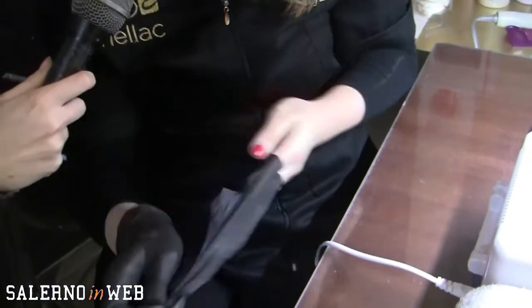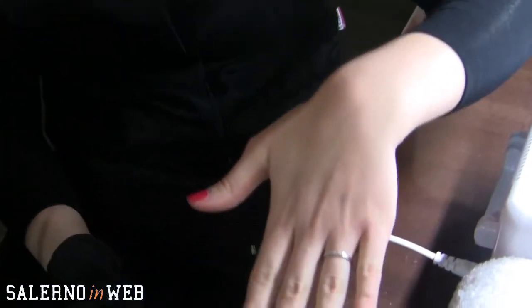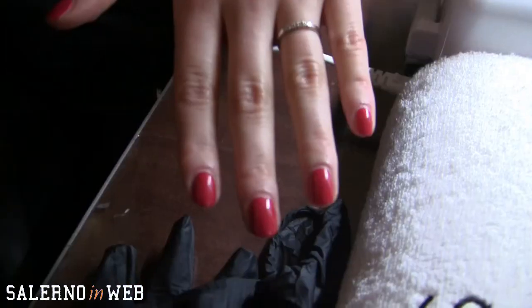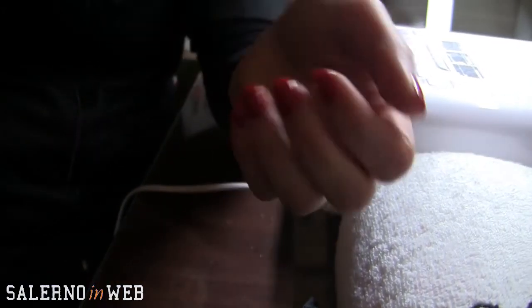Ma tu lo usi Shellac, Stefania? Ovviamente. Lo Shellac che ho sulle mie mani ce l'ho precisamente dal 31 dicembre. Come potete vedere è praticamente intatto — ho appena tolto il guanto ed è lucidissimo. L'unico difetto è la ricrescita, che ti fa capire che è il momento di rifarlo. Però è perfetto.